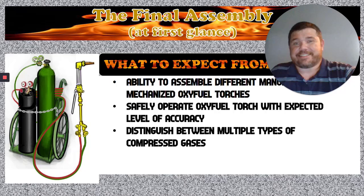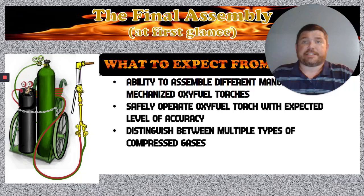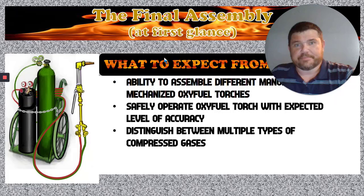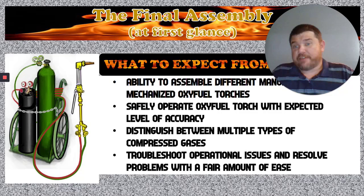Distinguish between multiple types of gases. This is important because we have different compressed gases that are going to be on the other end of the awning in the same size and shape bottles. They're going to be labeled with tags and color coded, and you'll have to know how to read those color codes and tags to know which gas to grab for the torch. Because there are other gases that could go right in its place and it's just not going to work right.